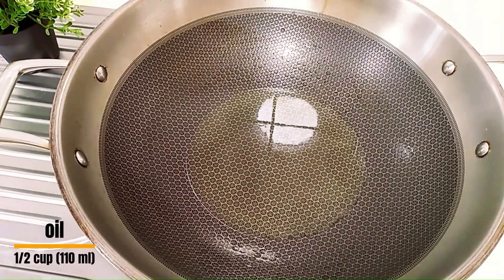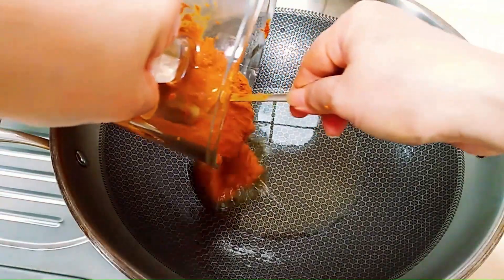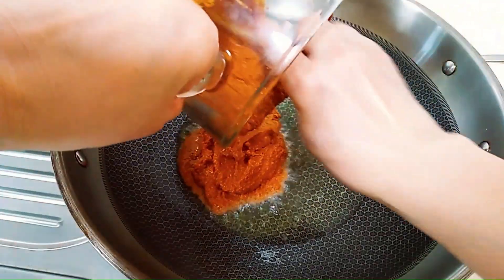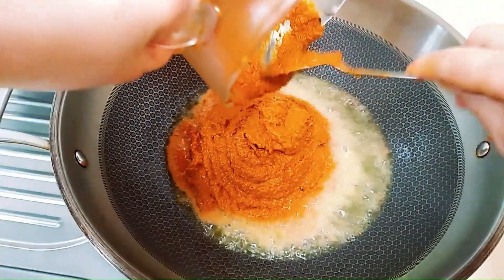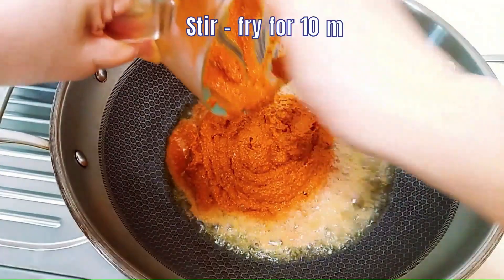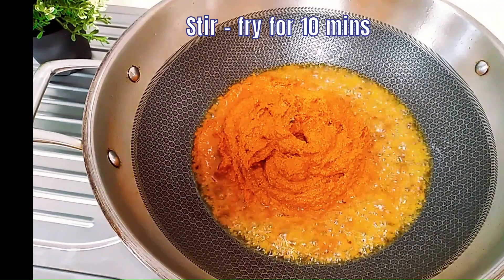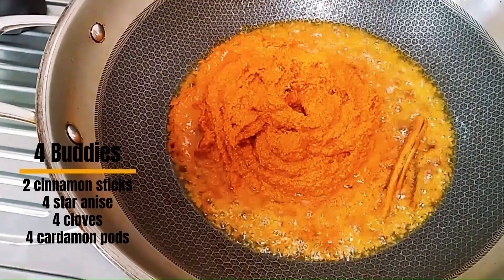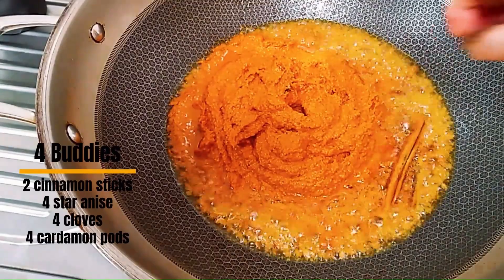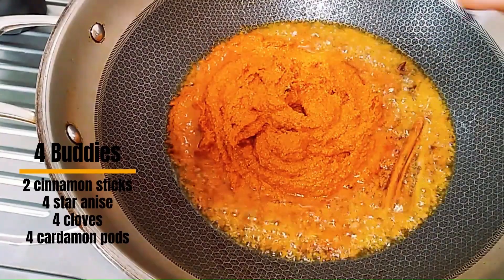Heat up half a cup of oil in a wok. When the oil is hot, pour in the spice paste. We are going to stir-fry this spice paste for 10 minutes over medium heat. Also add in the 4 whole spices, which comprises of cinnamon sticks, star anise, cloves and cardamom pods.